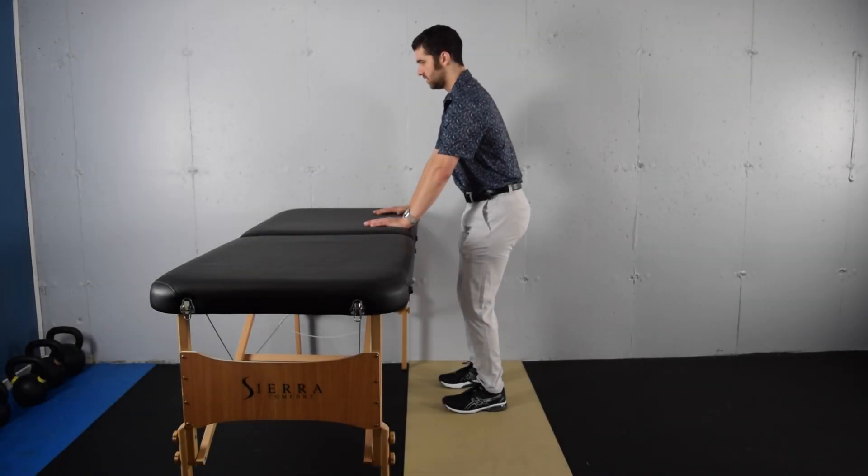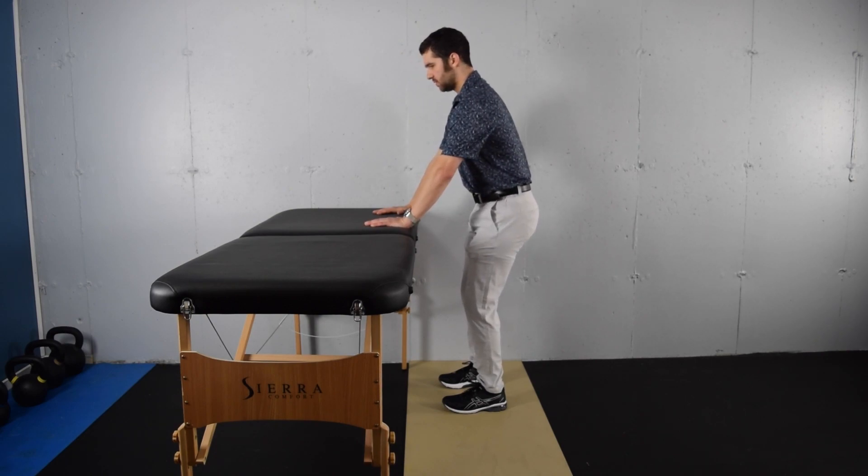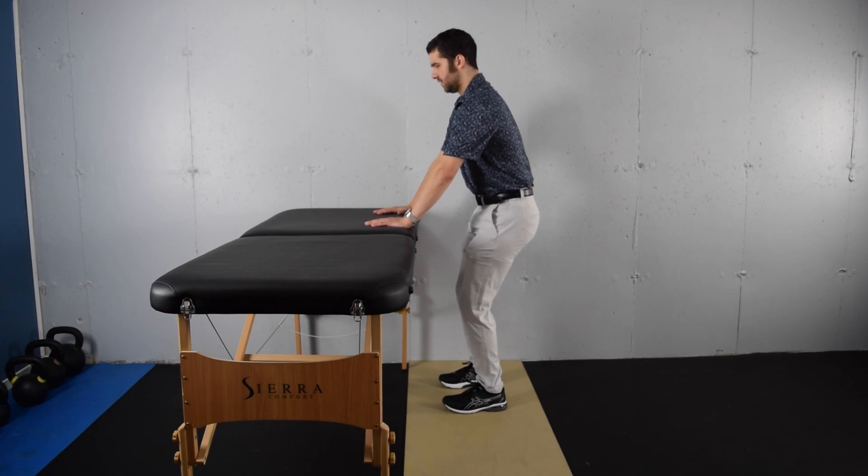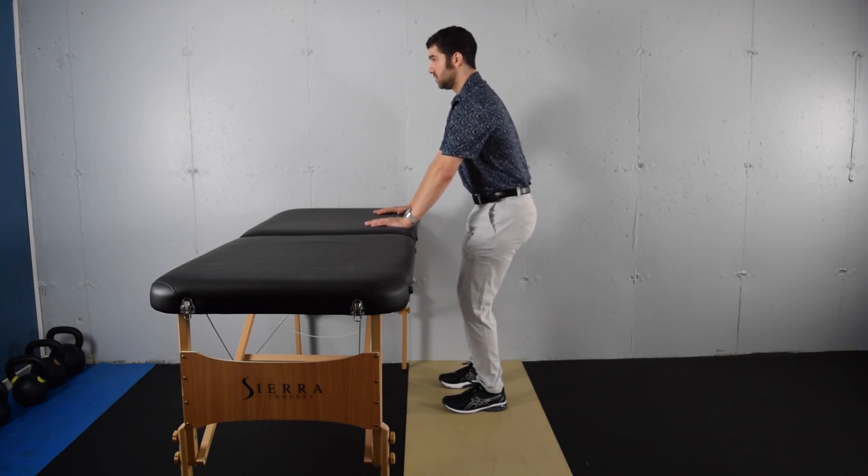You're going to stand with your hands on an elevated surface so that your arms are well below shoulder height. You'll push back so that the weight comes into your heels. From this position, you'll bend your knees slightly, feeling your tailbone gently tuck under and your lower back relax. From this position, you're going to do a long exhale through an open mouth, feeling the abdominals on the outer part and front part of the body come in gently at the end of your exhale.